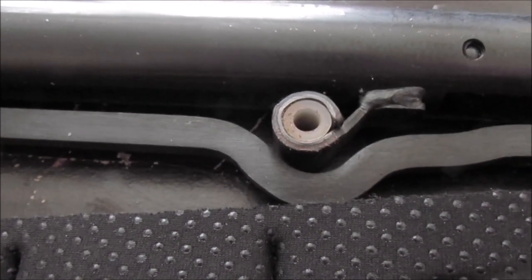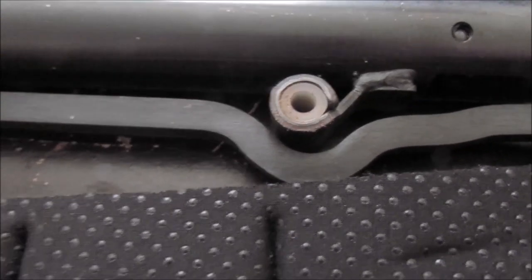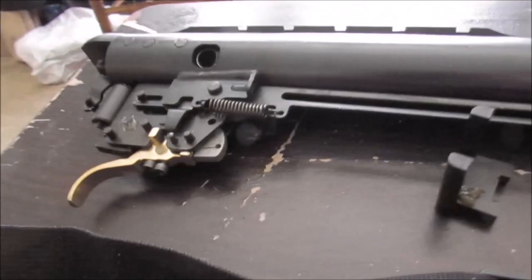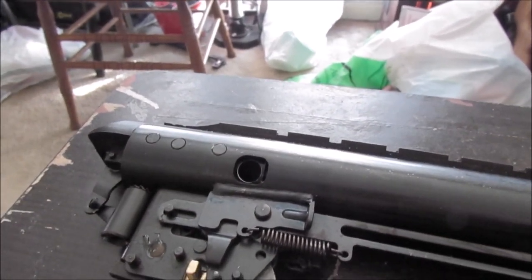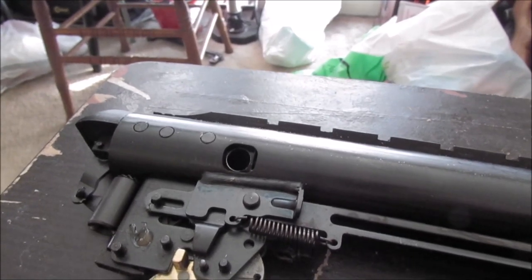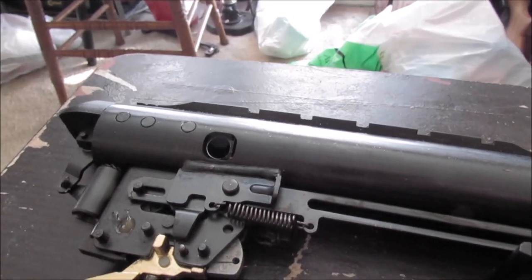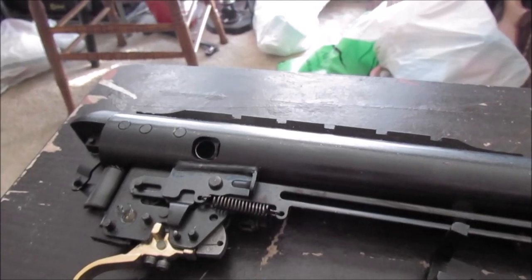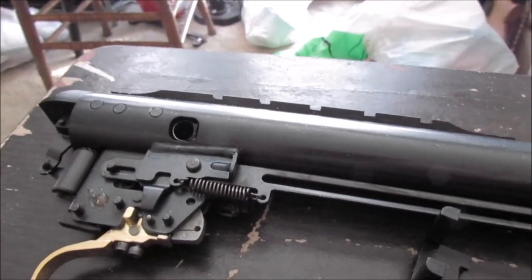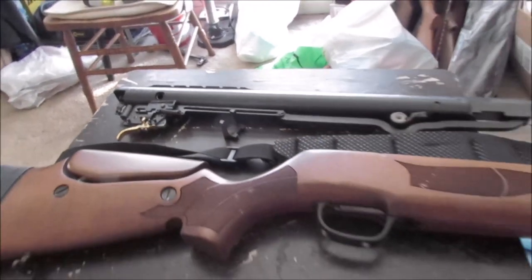Now I'm looking at the bushing here that the forestock screw rig goes through. I'm wondering if that big hole is where you stick a punch through to hold it while you knock the pins out, then put the spring compressor on there and release the tension. Since this room's been remodeled, I'm going to have a whale of a time finding a couple of tools I need to finish this job, but that will go quickly.